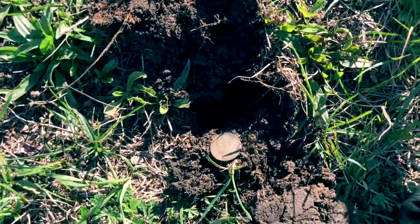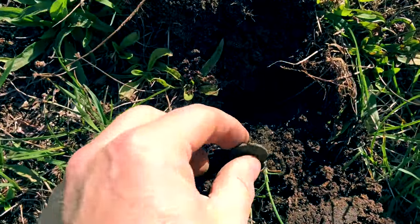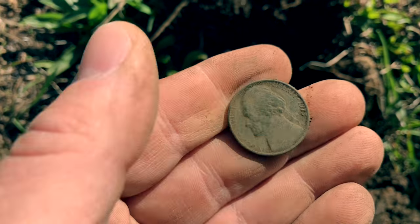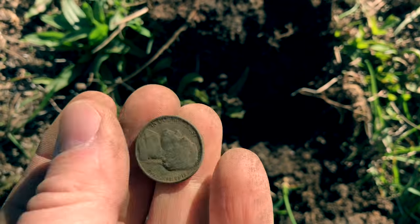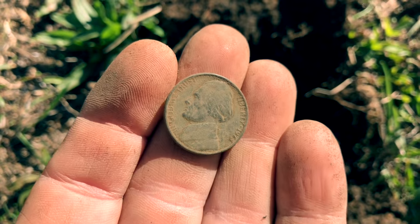All right, now we got some coins — well, at least one. There's a nickel. 1973. Headed in the right direction.